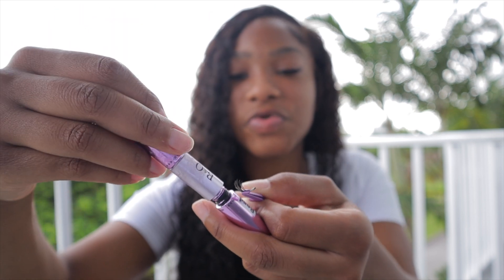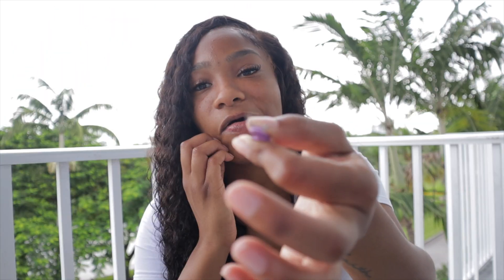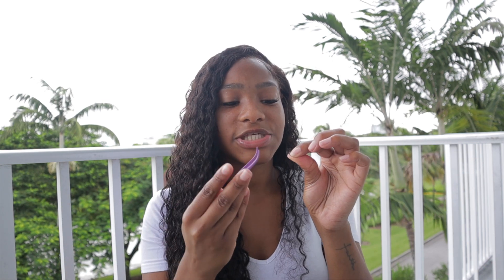Apply a nice generous amount — but not so much that you can't open your eye. Stand in front of a mirror and open your eye. I personally go from the inner corner to the outer corner, but you can do it vice versa. Leave a tiny bit of space — you don't want to put the lash band directly where your natural lash is growing because that can cause irritation when closing your eye.